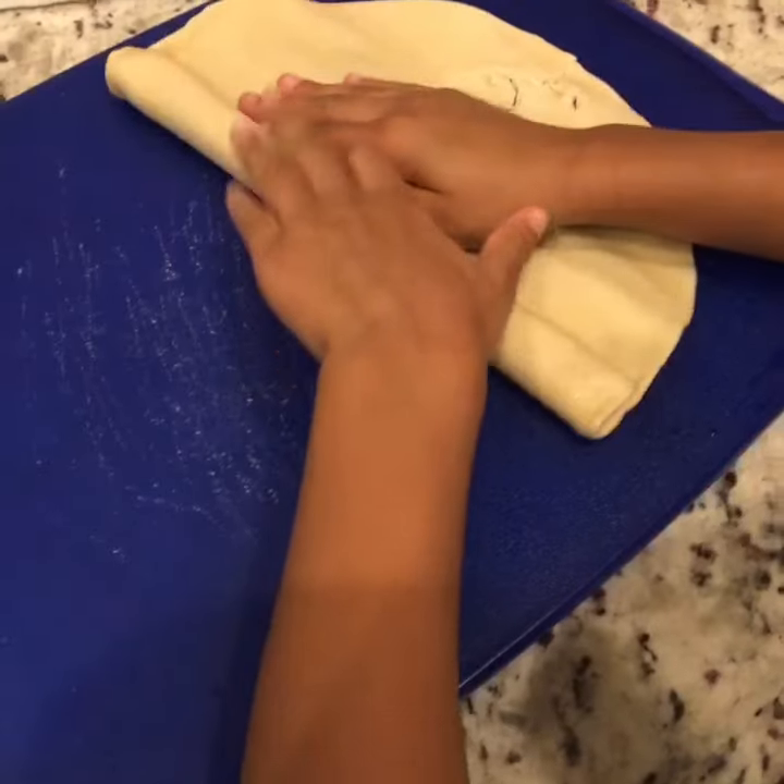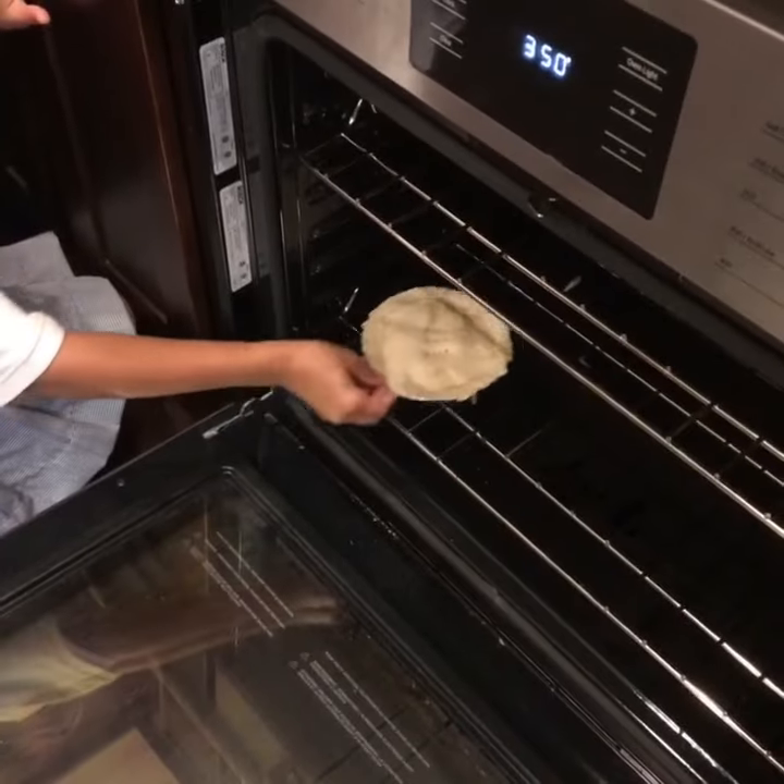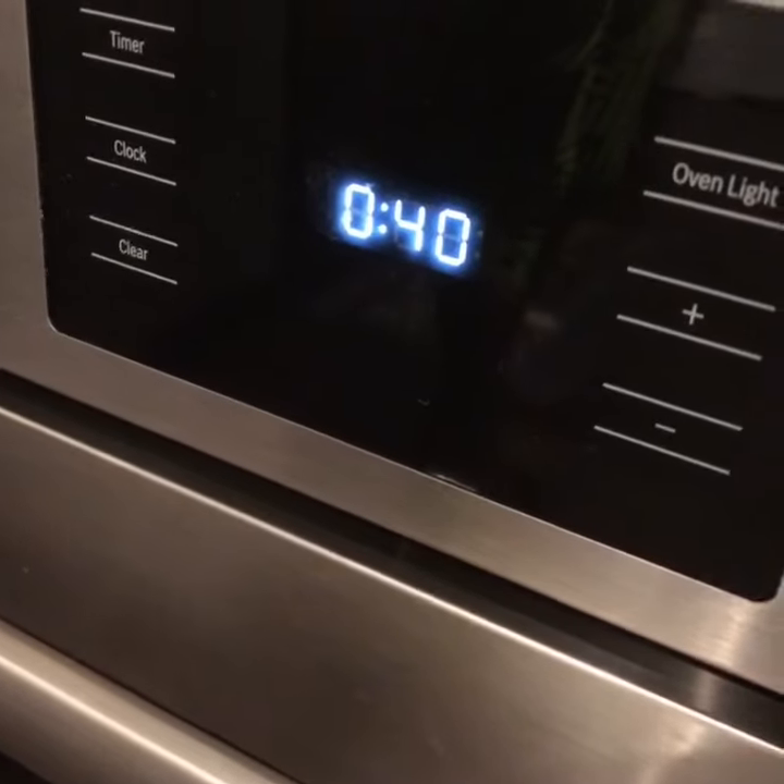Juice break. Roll out the crust, cut your whole line of pan. Fill it, cover it, put it in. 40 minutes until it's brown.